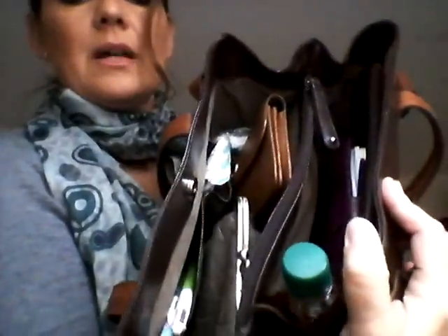This is what it holds - it holds quite a lot. Usually a bottle of water, but there was no water around right now. Then I have the slim Compagna, a large wallet, a cosmetic bag in here, and some tissues. In this side pocket I have two pens, and in this one I have some Fisherman's Friend.